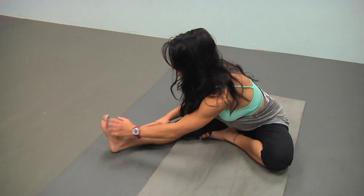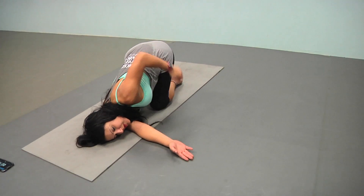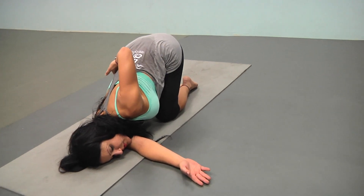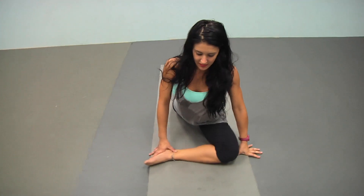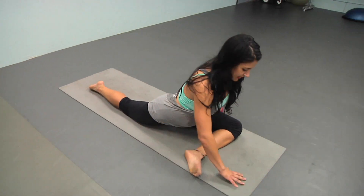Switch. Gently come out of it, other side, walk it down. This is really great for your low back. Relax here. You really want to feel that stretch in the deltoid. Again, we hold it up first, and we walk it down.